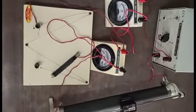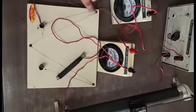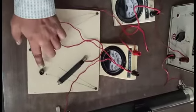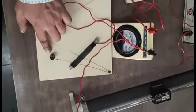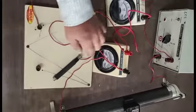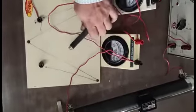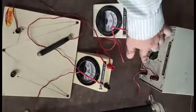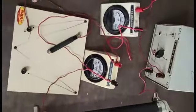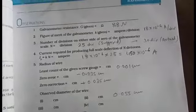In the circuit, the positive terminal connects with the ammeter positive; ammeter negative connects with the galvanometer; galvanometer connects with the shunt. The shunt's second terminal remains unconnected, and the jockey connects with the galvanometer. The galvanometer connects with the rheostat, and the rheostat lower terminal connects with the negative terminal of the battery. In this way, first we connect all devices.